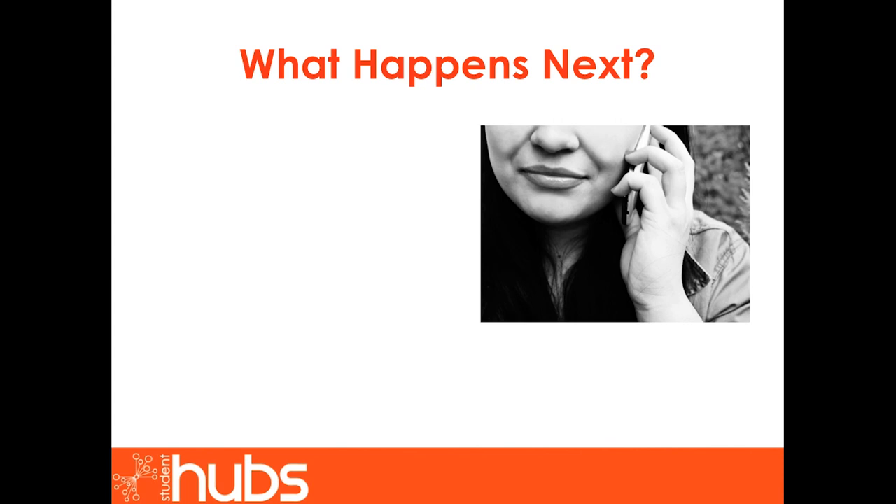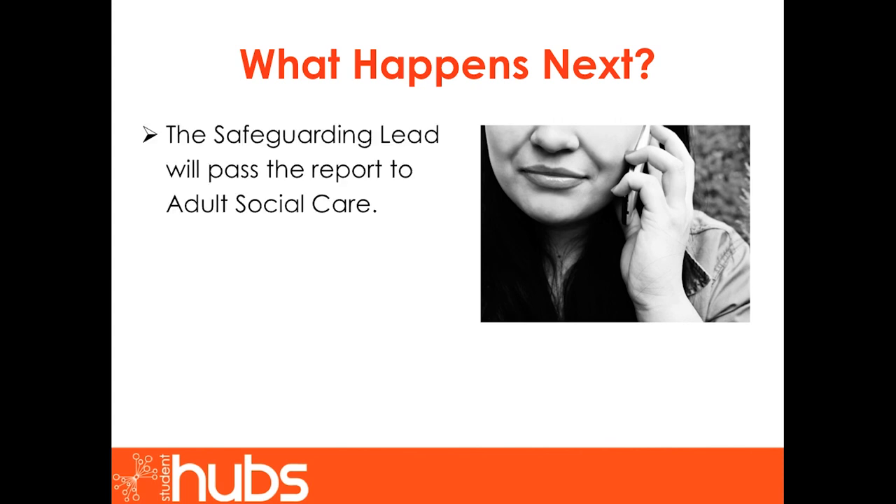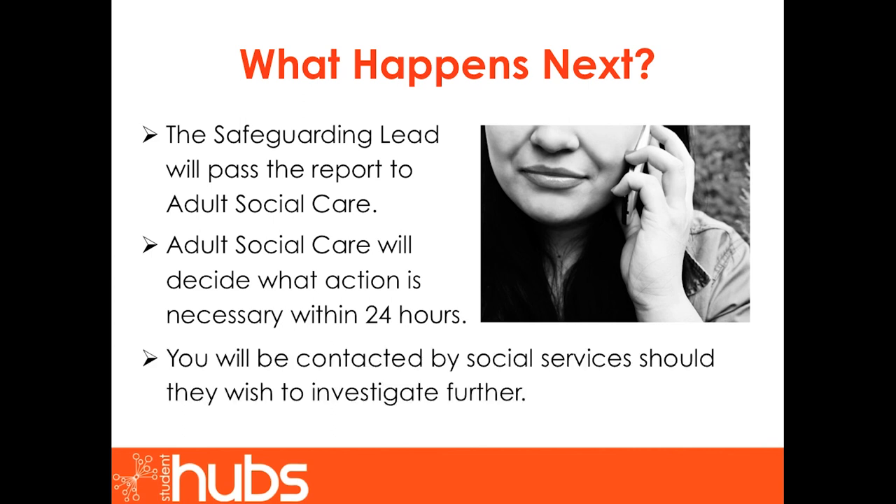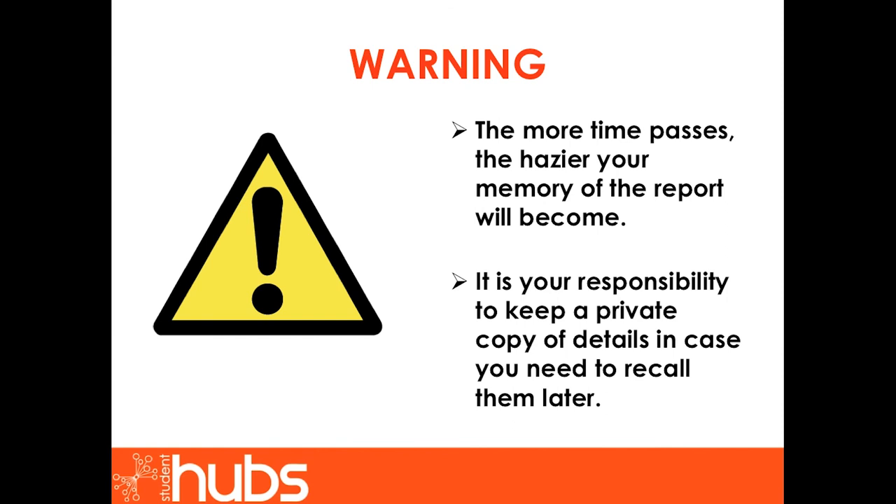What happens next? The safeguarding lead will pass the report to adult social care. Adult social care will decide what action is necessary within 24 hours. You will be contacted by social services should they wish to investigate further. The more time passes, the hazier your memory of the report will become. It is therefore your responsibility to keep a private copy of details in case you need to recall them later.